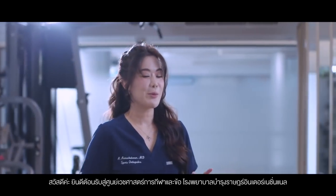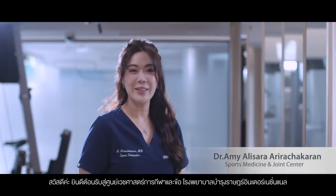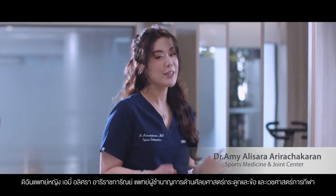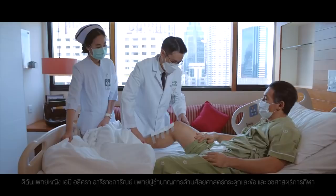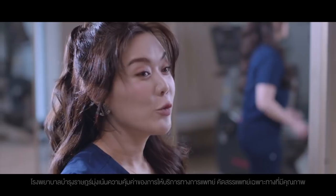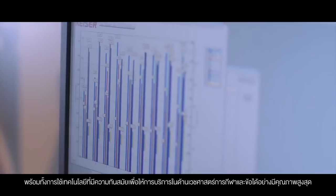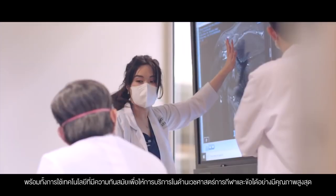Hi, welcome to Bumrungrad International Sports Medicine and Joint Center. I'm Dr. Amy Elisara Arirachakaran, a sports medicine orthopedic surgeon. We provide high-value medicine and high-quality specialists with the most advanced technology in sports medicine and joint replacement.